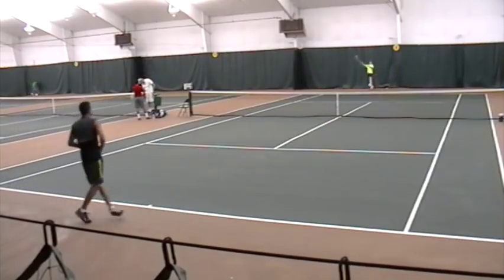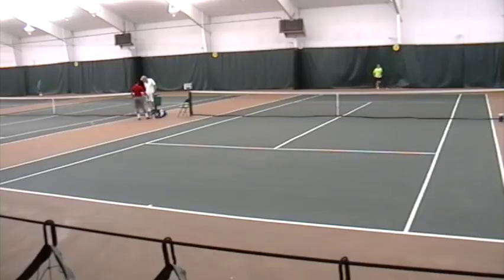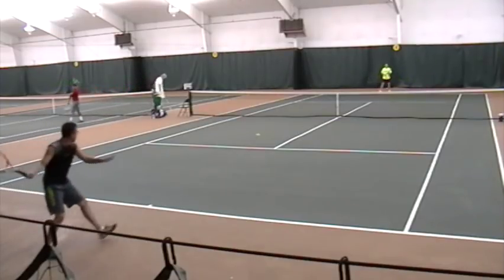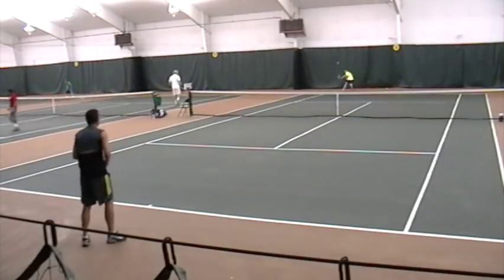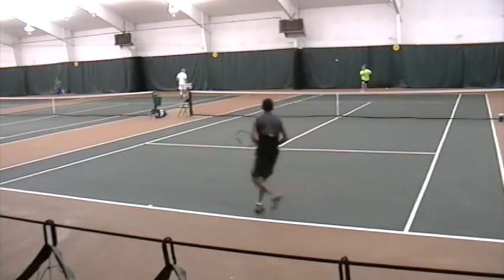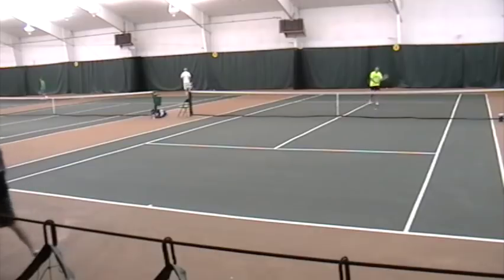So what I've done is scoured YouTube and found some good video footage that we'll watch together here on my computer. And what we've got is a 3.5 player going up against a 4.0 player. What we're going to do in this video is look at some of the points and see why the kick serve was really the determining factor in who won this match. So let's dive in.